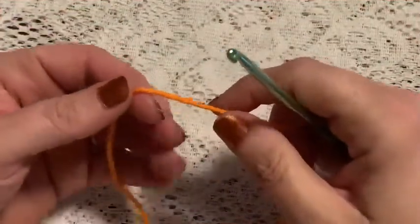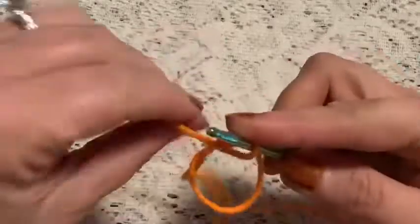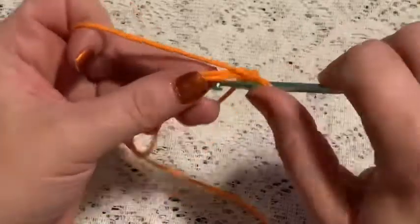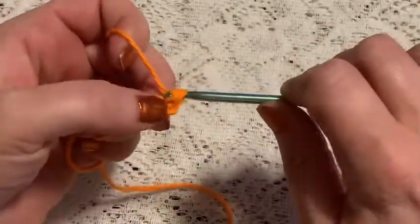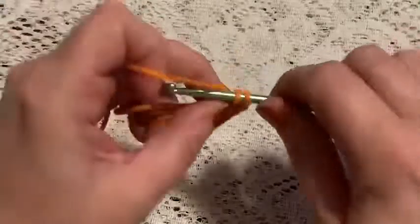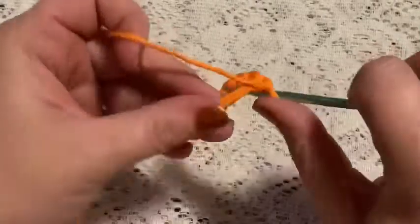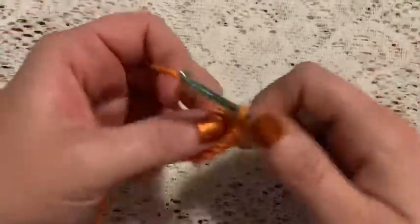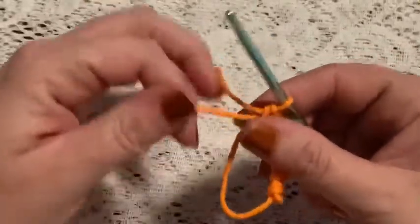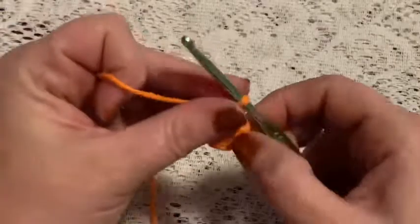For round one, we're going to begin with a magic circle, chain one to secure your yarn, and then do six single crochet into that magic circle — 1, 2, 3, 4, 5, 6. Grab that tail and give it a pull, place your stitch marker. At this point you should have six stitches.